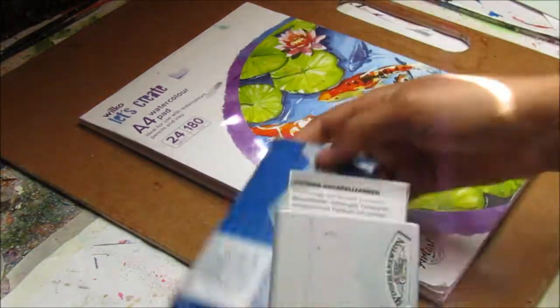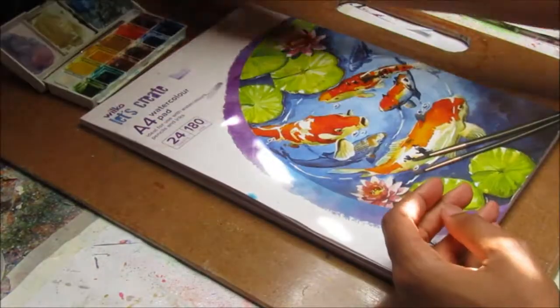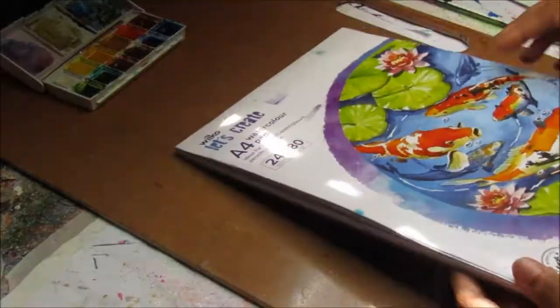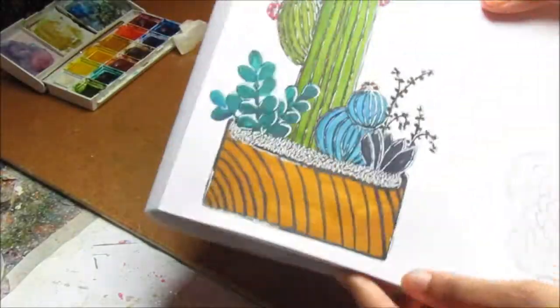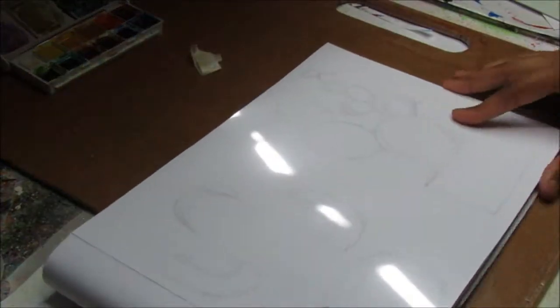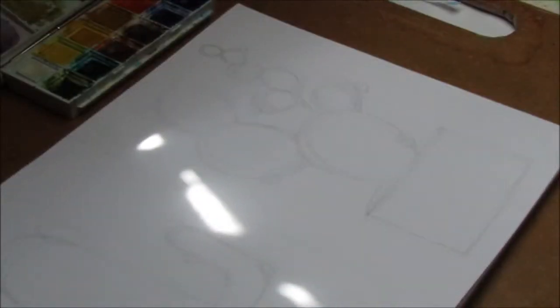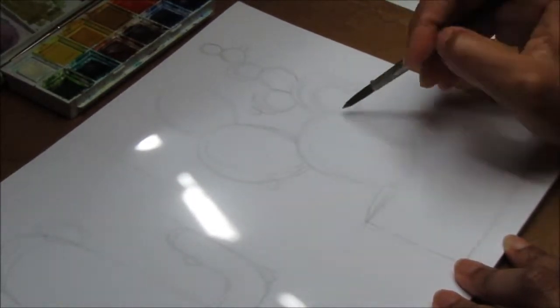Hi and welcome to another Cheeky Girl Creations DIY video. Today I'll be sharing a painting of a prickly pear cactus using Winsor & Newton Cotman watercolors — the pocket sketchbook size — on a Wilco's watercolor pad which is 180 GSM. That painting I'm showing you I did at the beach a couple of weeks ago on the first May bank holiday, which is why I don't have a video of that, but I thought I would film this process.